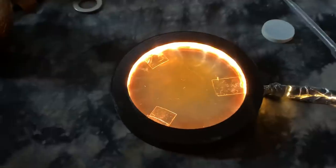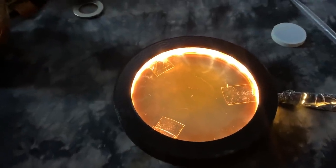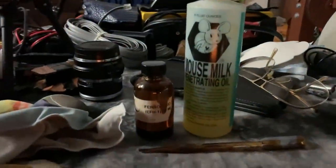Hello there. Let's take a few minutes to take a look at the magical supercell. By the way, there are only two liquids in the supercell: ferrofluid and mouse milk.